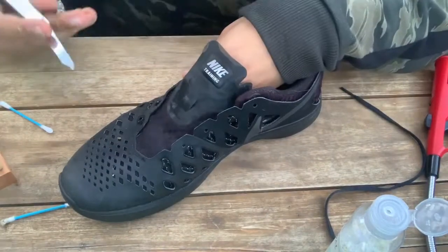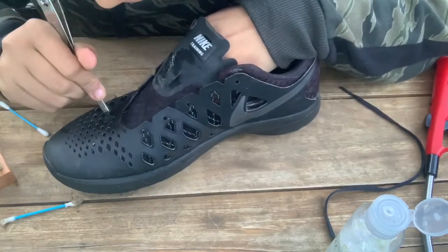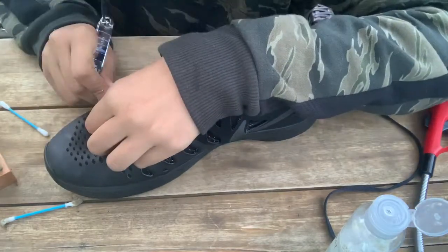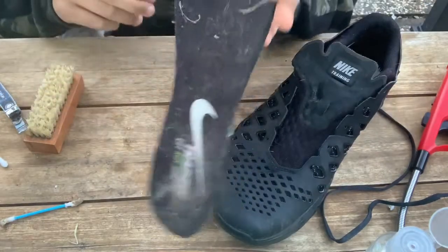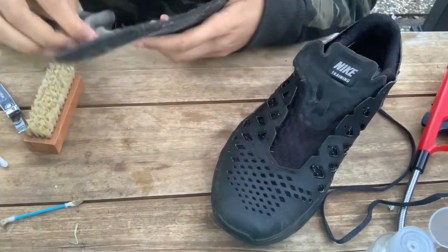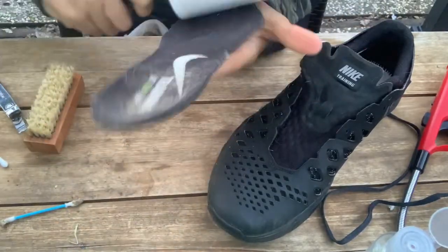The next thing I would do is take an object like this and just get into the little pieces where there's like grass. The next thing I'm going to do is remove these nasty insoles. I'm going to take this again and just go over it to get all the excess stuff off.